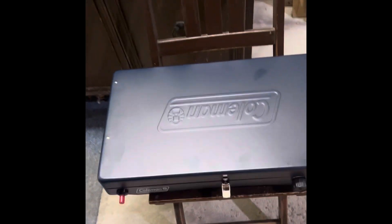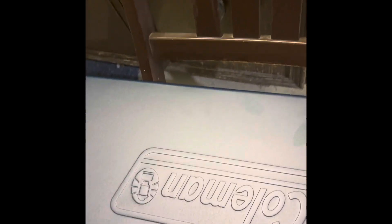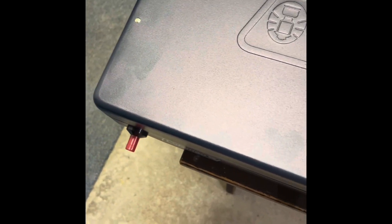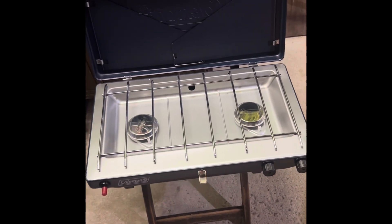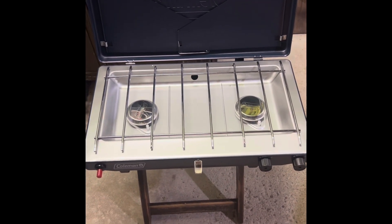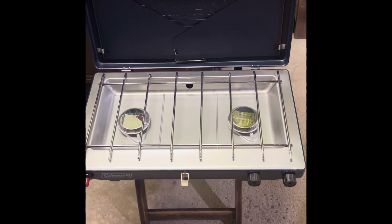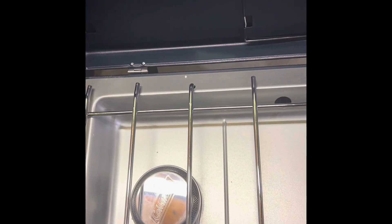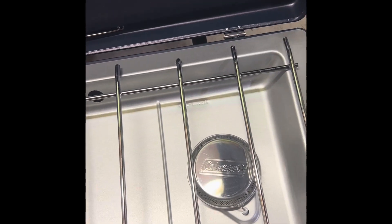Let's get this thing fired up. Let's look in this thing and get it open. It's pretty standard — it's got the grill and the burners. Let's take these off.